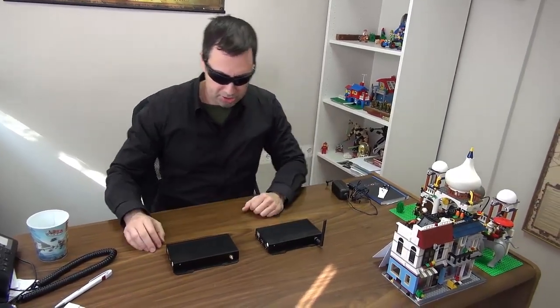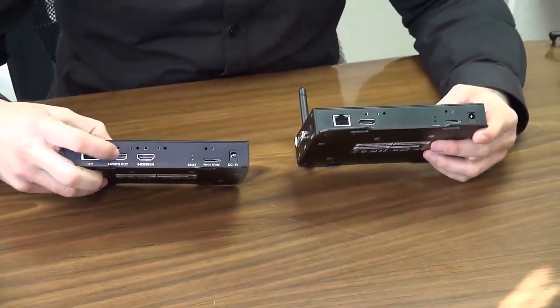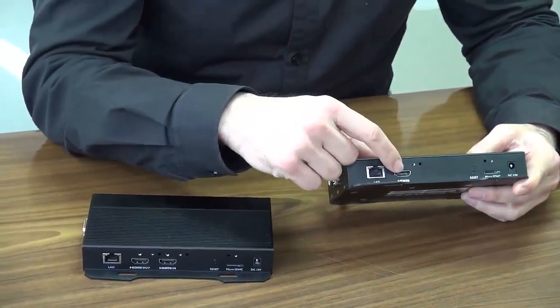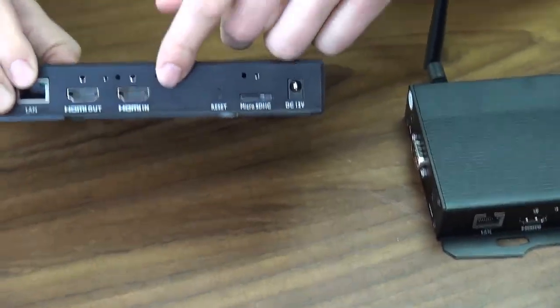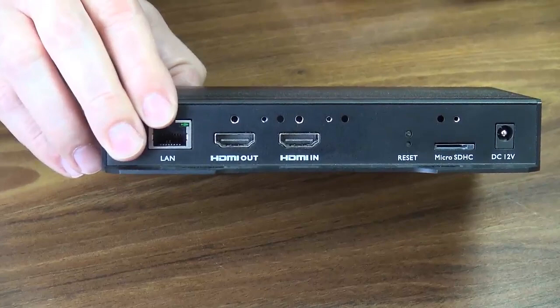The only difference between them — I'll just turn them like that. You will see that this one has two HDMI ports. Get closer. This one has only one HDMI port because this one has an HDMI-in port as well. That means you can capture the HDMI and get some more input, another stream maybe.